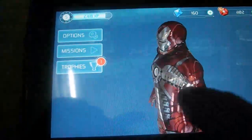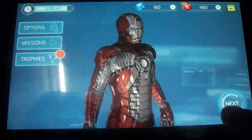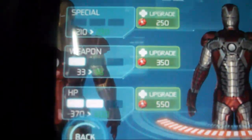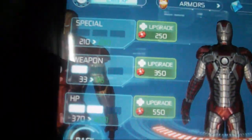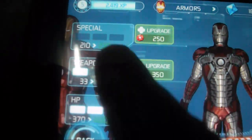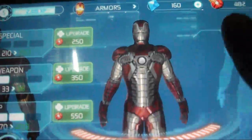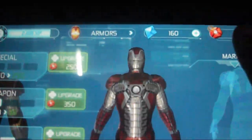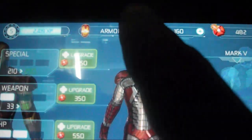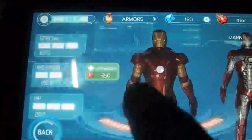Samsung Galaxy Tab plays it really very well. You can click on next and here you can choose the option to actually upgrade the Iron Man suit. You can increase the healing power, the weaponry, and the specials — they can all be increased using special power crystals.